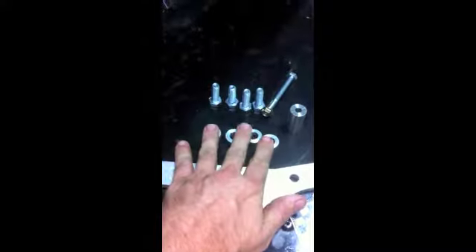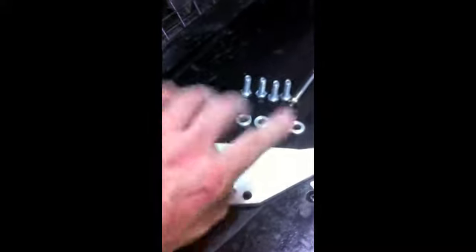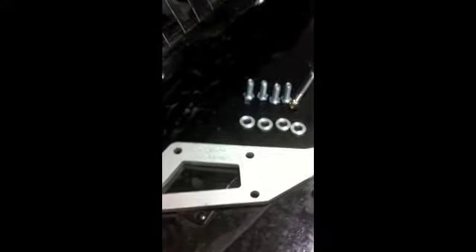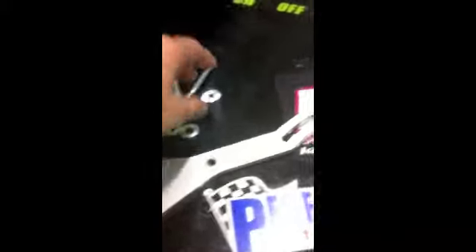There are four little spacers here — they go behind these four holes, which bolt to the cylinder head. So you don't have to dig around trying to find bolts. The kit comes complete with all the bolts and everything. You just bolt it on and away you go.